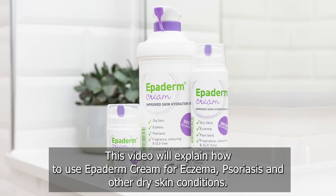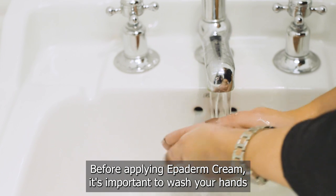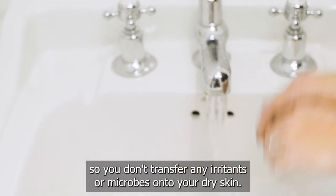This video will explain how to use Epiderm Cream for eczema, psoriasis and other dry skin conditions. Before applying Epiderm Cream, it's important to wash your hands so you don't transfer any irritants or microbes onto your dry skin.